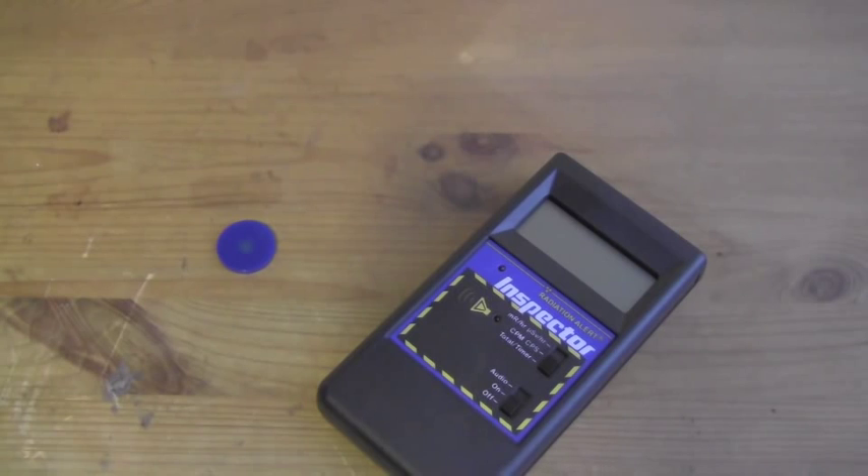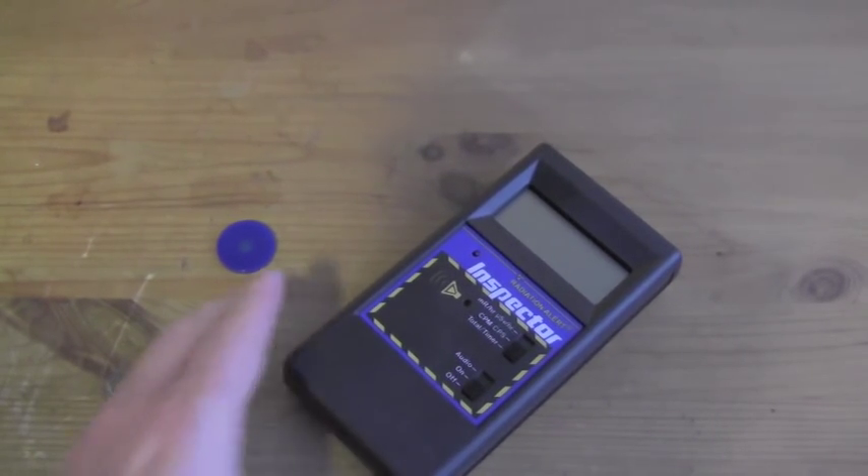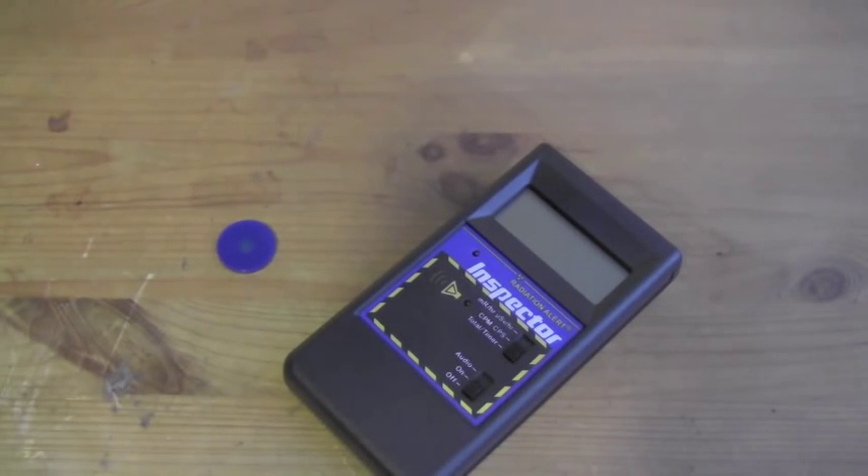Options available with this survey meter include a wipe test plate, a stand, a protective rubber boot, and the Observer software for PC interface. You can see the details of these options on the website, as well as more detailed specifications.